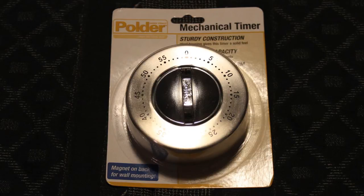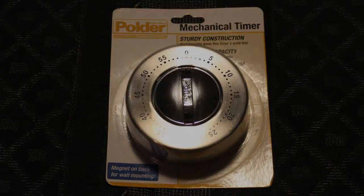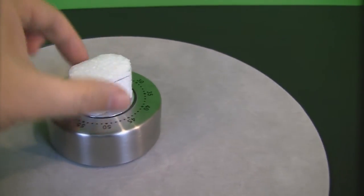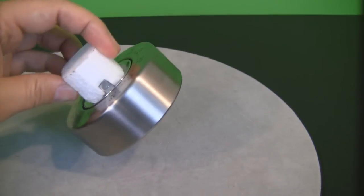Basically I made my auto pan mechanism out of a simple kitchen timer. I found this nice flat stainless steel one on the internet, and it was only about $7.95. I just took a piece of foam, carved it out so it'll fit over the little knob on top, and then just hot glued it on.